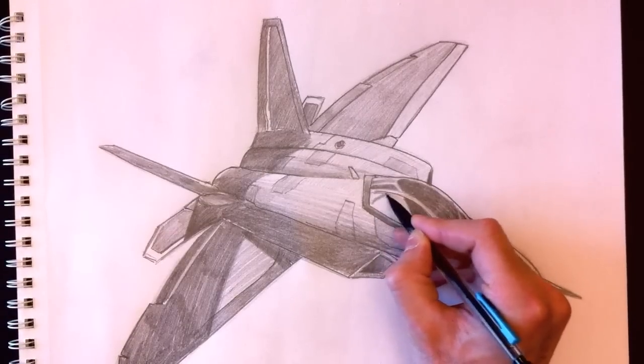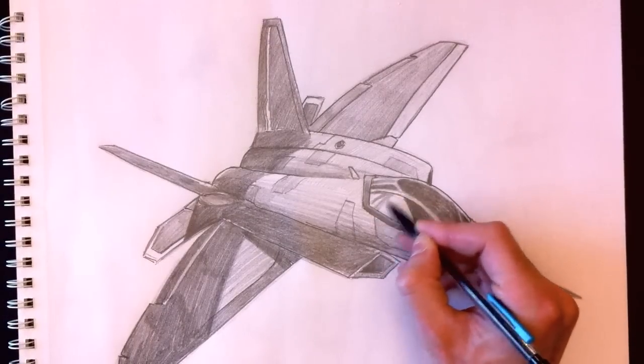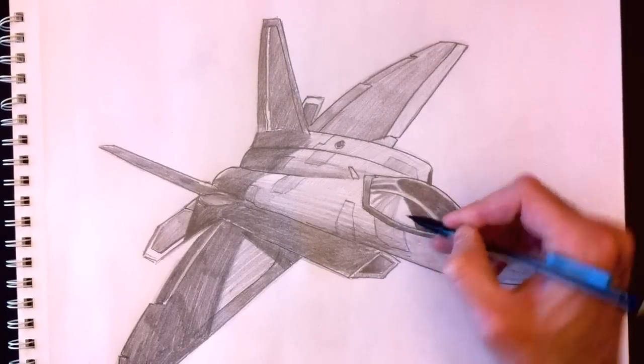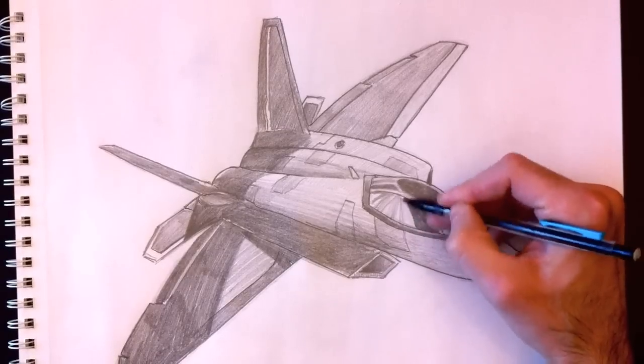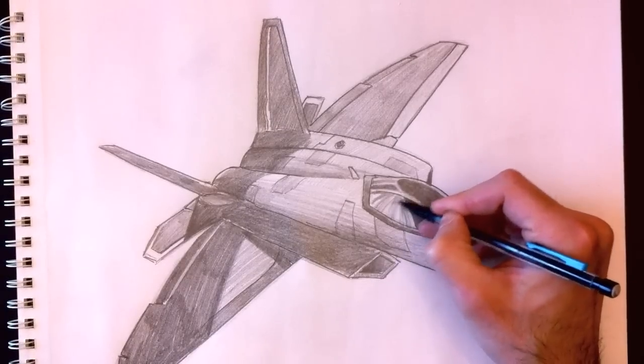The goal is to create the idea of reflection, because glass reflects its environment. Coloring with these gray tones gives the idea of glass and reflection. That's how we achieve the look of a glass cockpit.